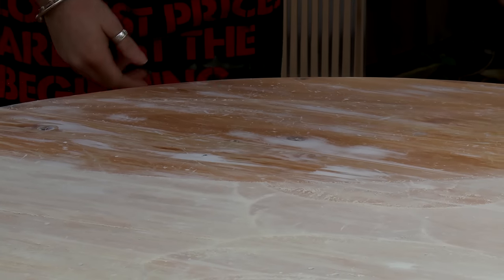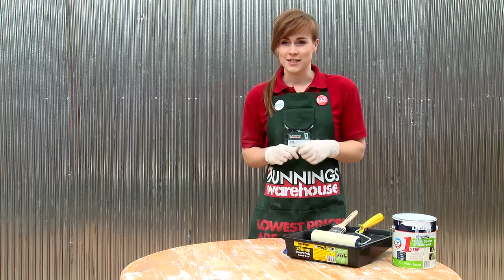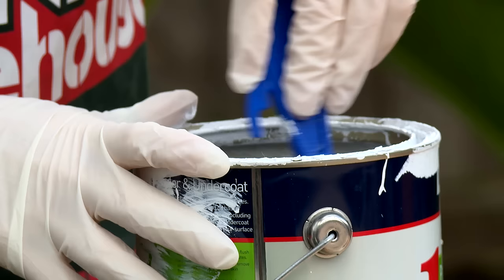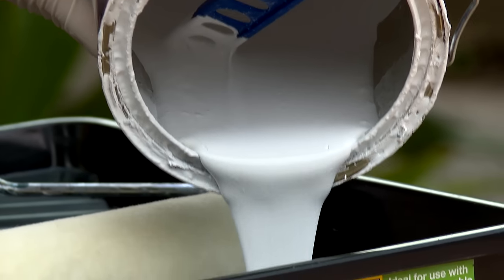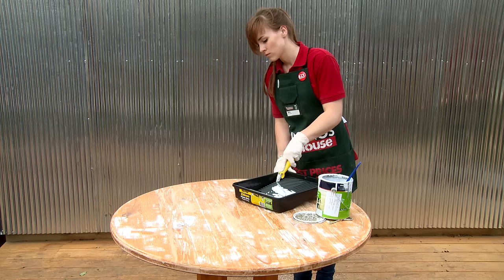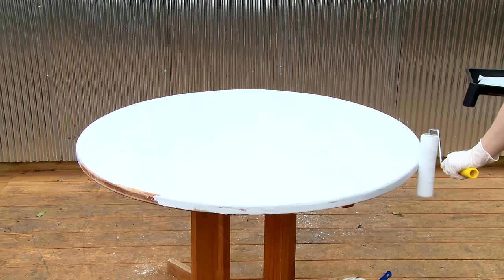Once we've finished sanding the surface, we need to give it a thorough wipe down so that the paint will stick. Once your surface is clean of dust and debris, we're ready to put on our undercoat. Make sure you give all your paint a really good stir before using it. Because I'm in a well ventilated area, I don't need to wear a mask, but make sure you read the instructions to keep yourself safe.